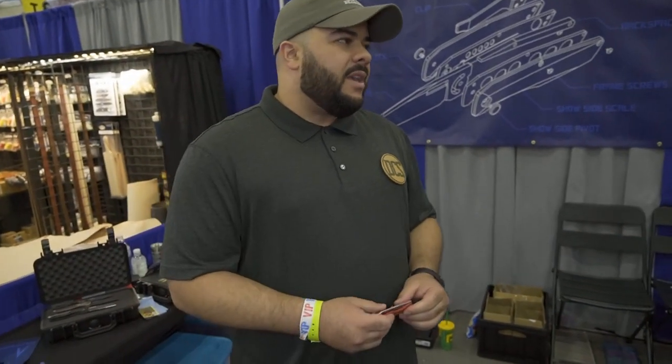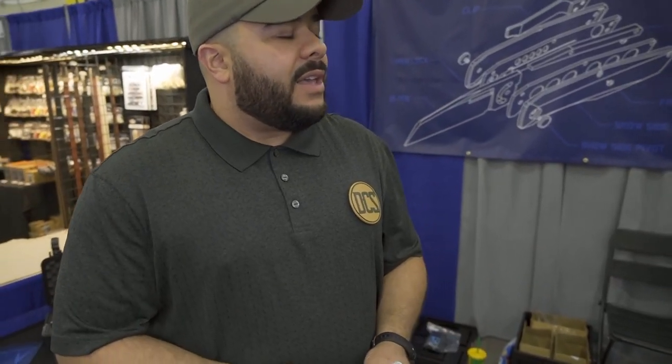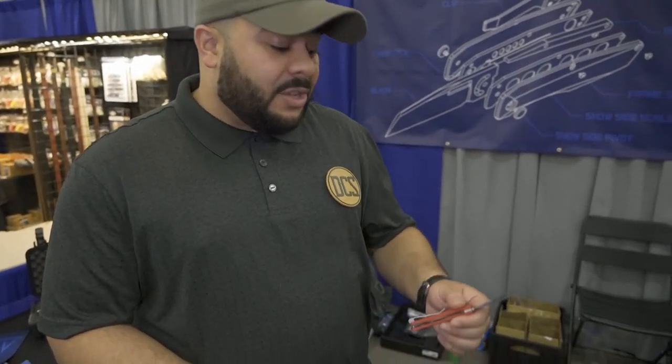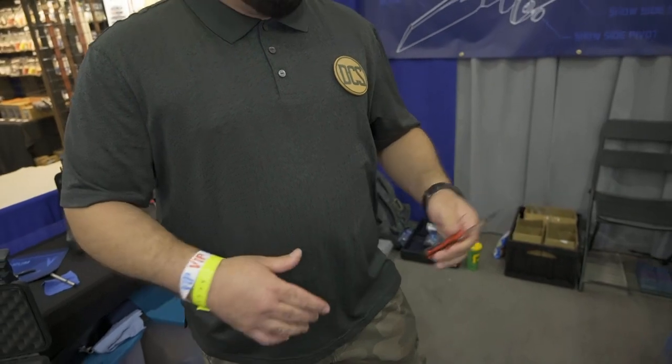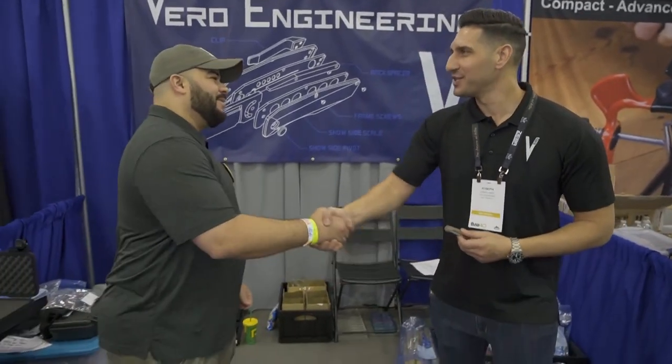Thank you so much for taking the moment to go over some of the new stuff, the auctions, and the exclusives you have here at the show. I wish you the very best — I'm sure it's going to be awesome. Hopefully I'll be able to get in on the next drop because, like I said, your stuff goes pretty quick. It does — thank you very much. Really appreciate it.